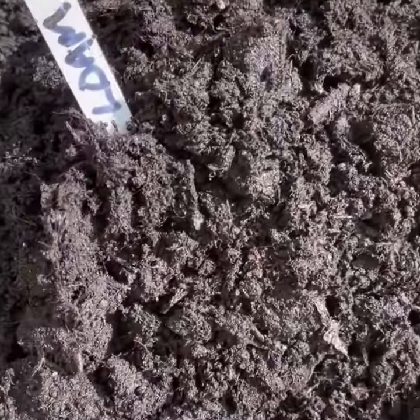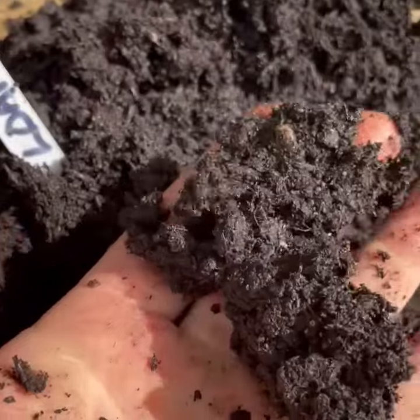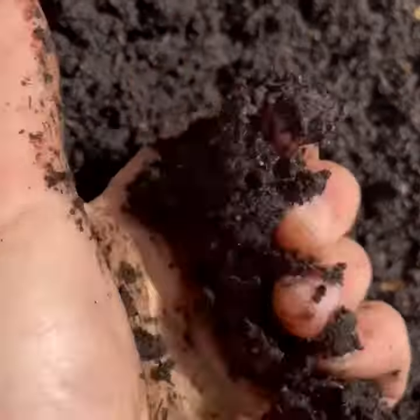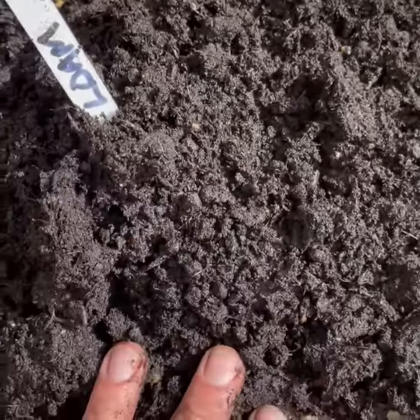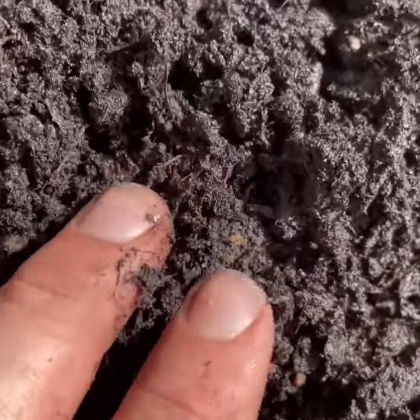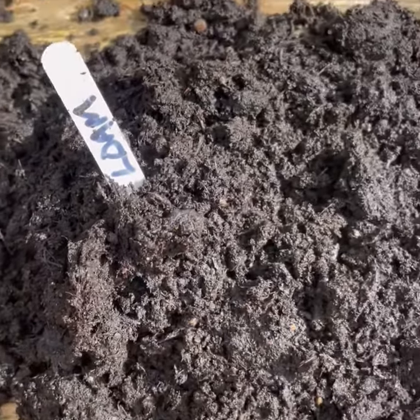This is a loam mix. You can see it's very wet. It possibly has an amount of peat in it, but it's very rich stuff. You can see in it there is grit. It's good for bulbs.